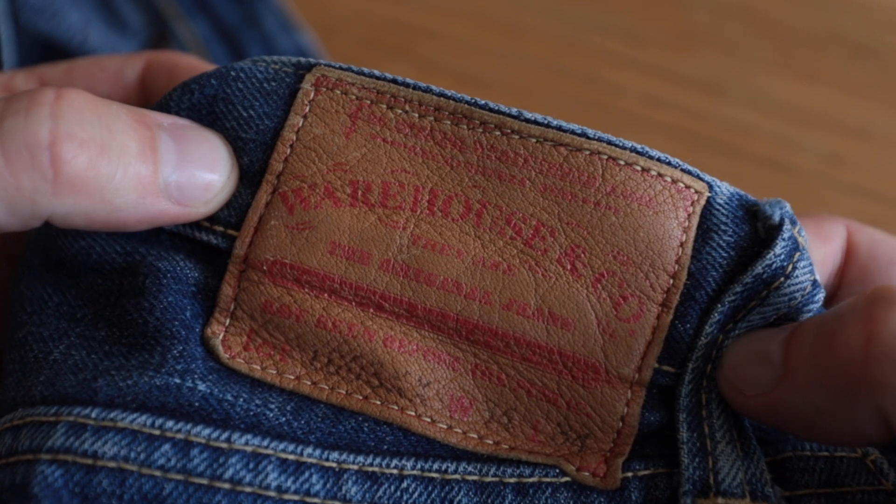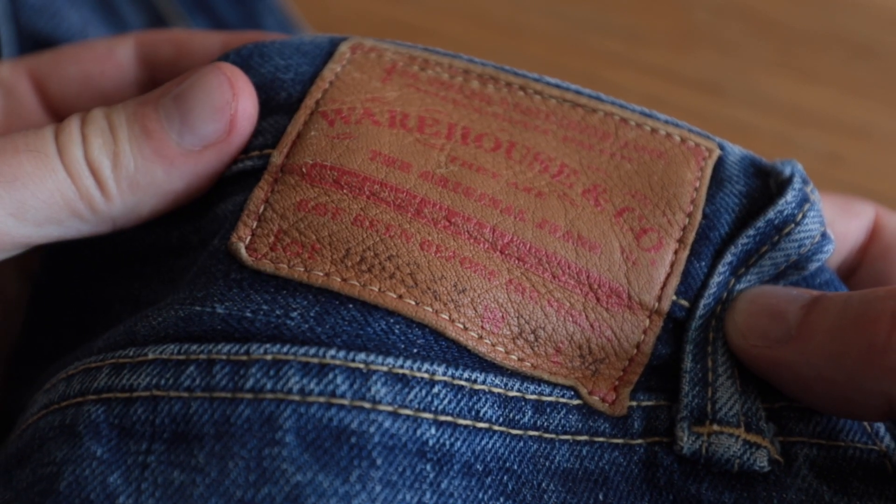These are a pretty interesting pair of jeans - and I'm wearing pants, even though it's 38 degrees here in Berlin today. As I said, they're the Warehouse & Co. 1003XX and they are based on a pair of jeans from 1946. I've talked in a previous video about how wartime rationing affected the manufacture of jeans because of the scarcity of materials - all materials had to go towards the war effort.